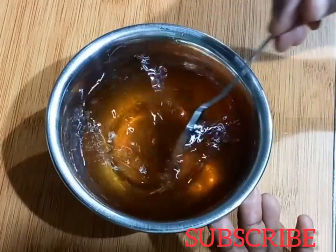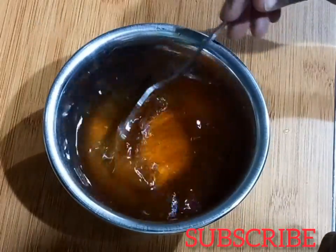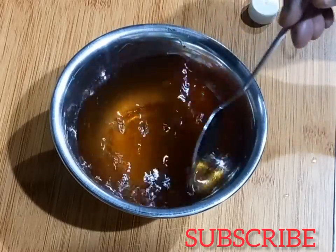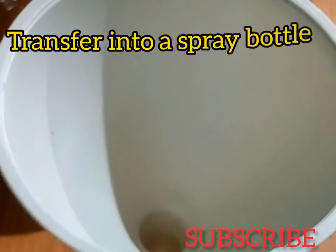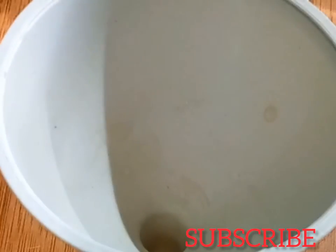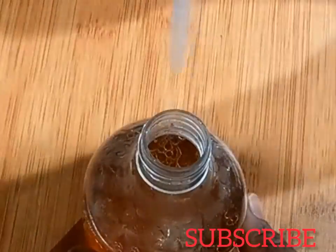Go ahead and mix it really well, because water doesn't tend to mix well with oil. I'm going to show you how I use this. Add it to a spray bottle and shake it very well before using it.